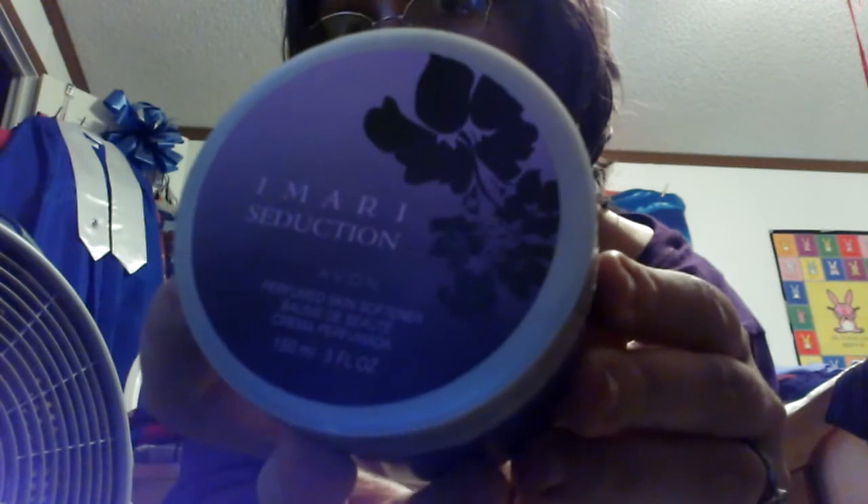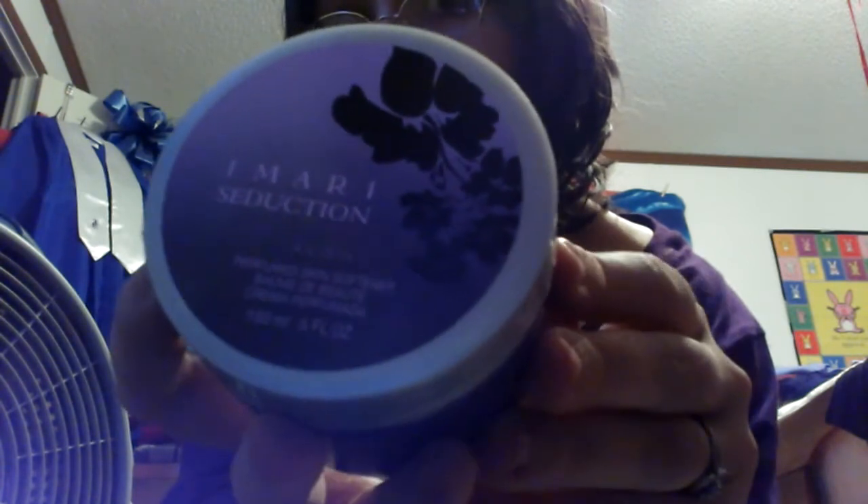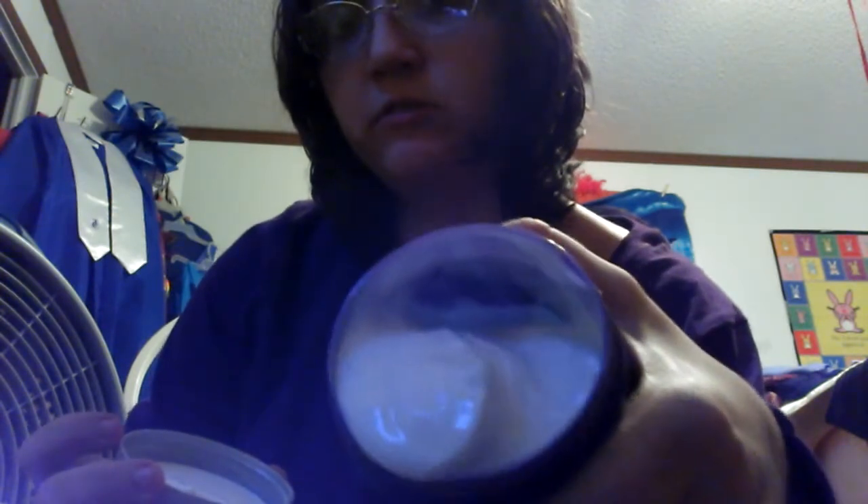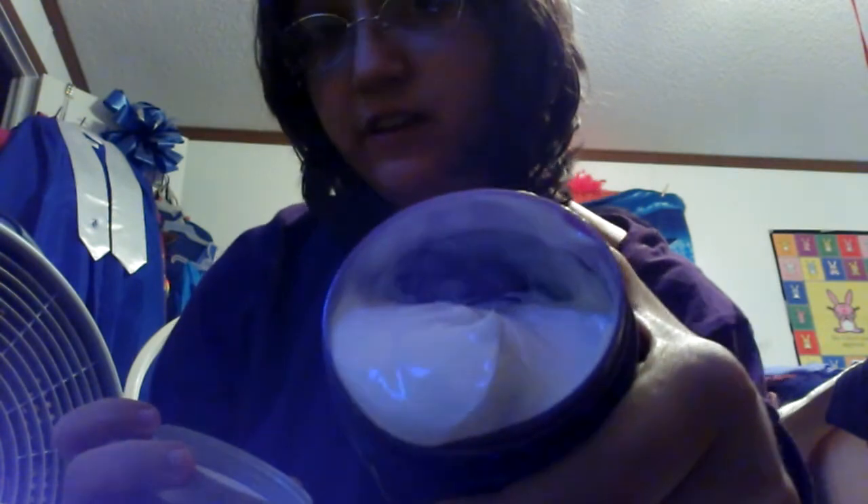I really haven't used it that much, but the times that I have used it, I have loved it. The packaging is purple, even if it looks black on camera, but it is purple. The product on the inside looks like this — I'm not going to show it all the way because it will end up on my floor, and I can't have that.